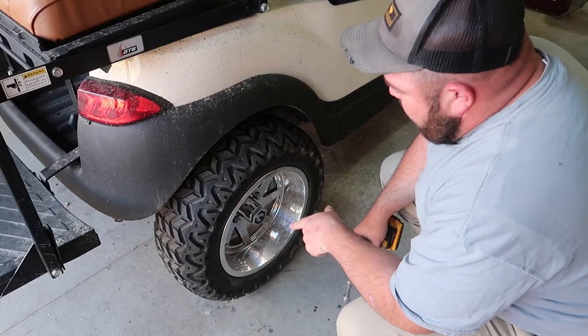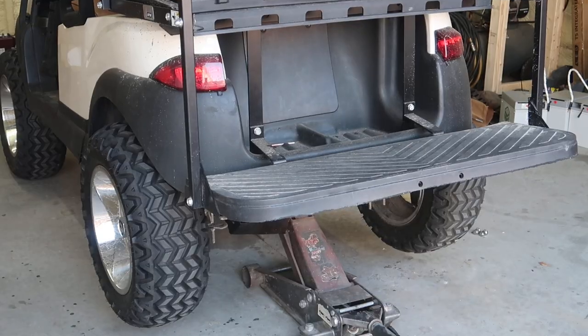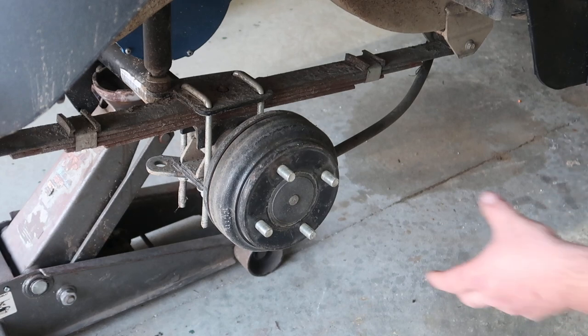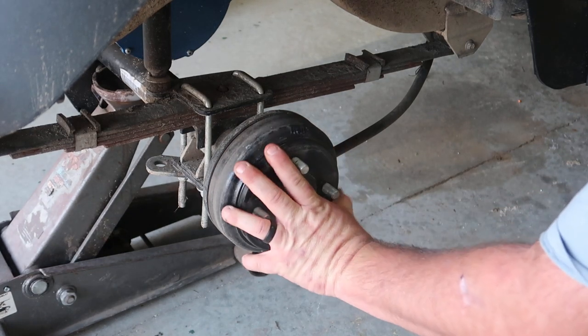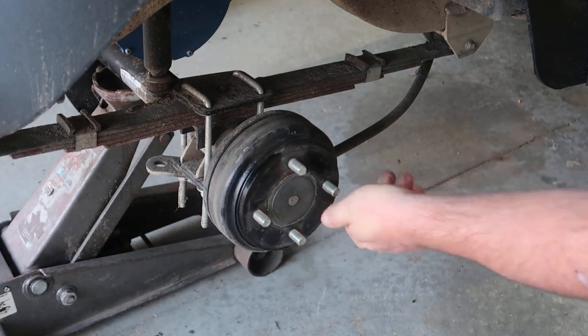Yep, still exists. So before we jack the golf cart up we're just gonna go ahead and bust the lugs loose. Okay, we got the golf cart jacked up and the wheels are off. I don't think that's our problem on the passenger side.